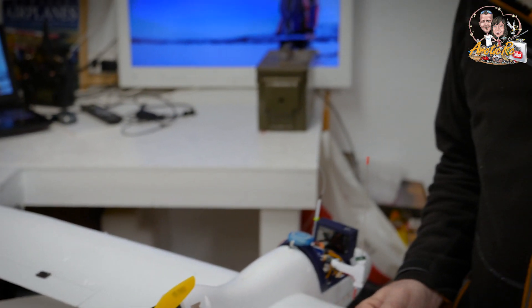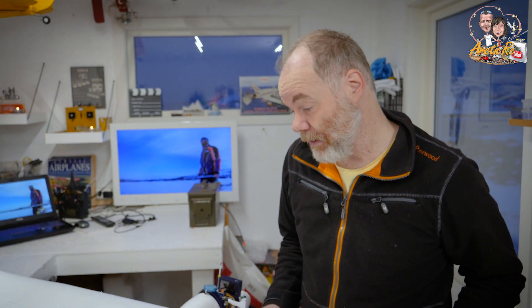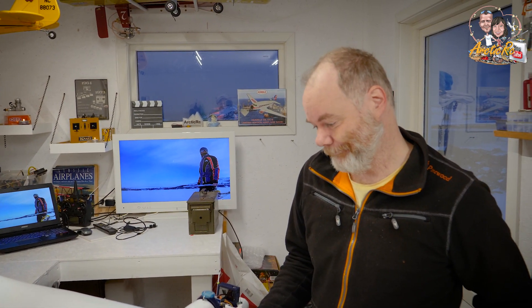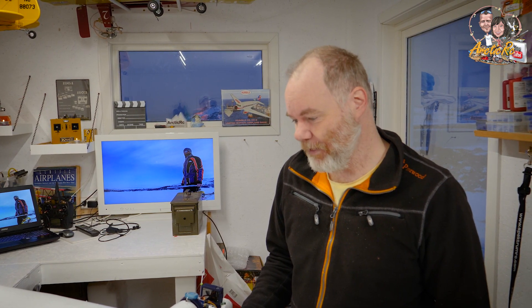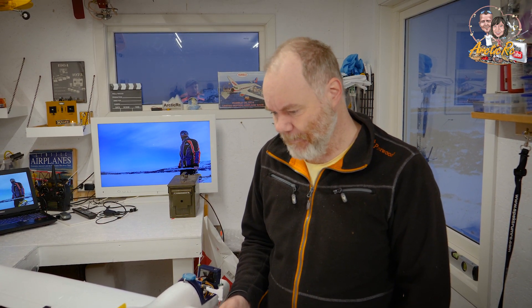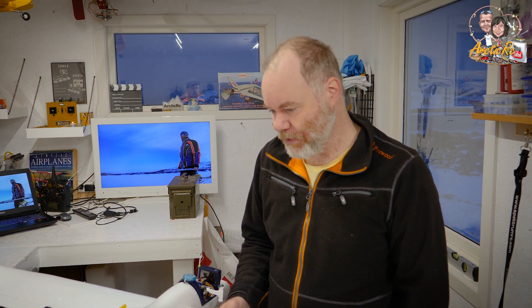I took the servos out and put them in the back of the plane because with the camera battery it was getting very nose heavy. Moving the servos back helped a bit, and it gave me the area to put the battery much further back in the compartment. So it turns out it's very nice. What's the name of this model? This is a Hawksky V2 from HobbyKing — maybe four or five years old. It's pretty much a copy of the Bixler V2.